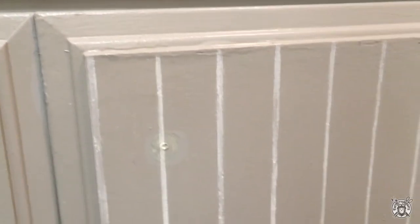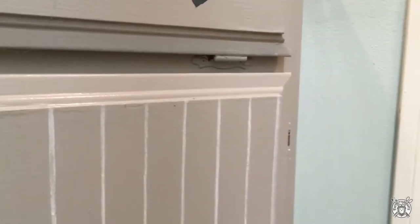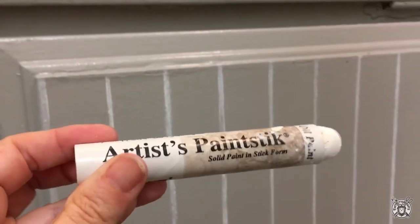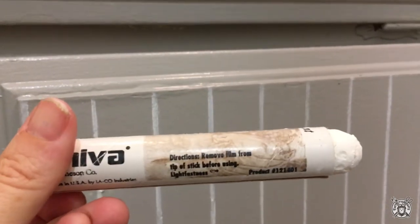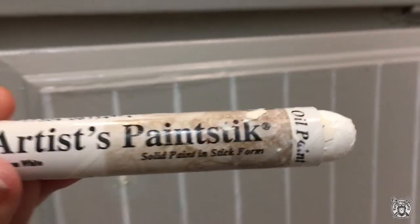Here's a look at what the beadboard lines will look like. I really wanted kind of a soft effect, so I came up with this technique. It's actually perfect because if you don't like it, you can just wipe it off. I used an oil paint stick — you can buy these on Amazon, I'll try to put a link below — and it's in white.